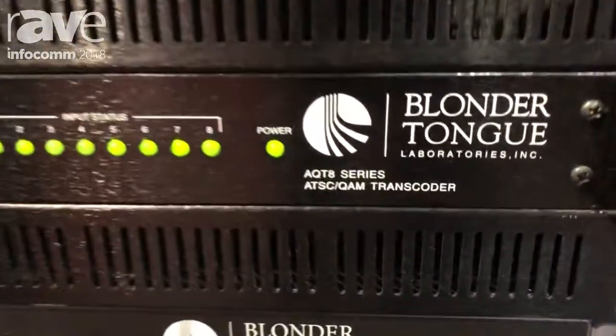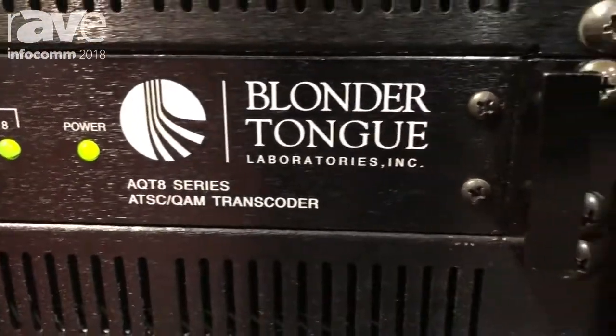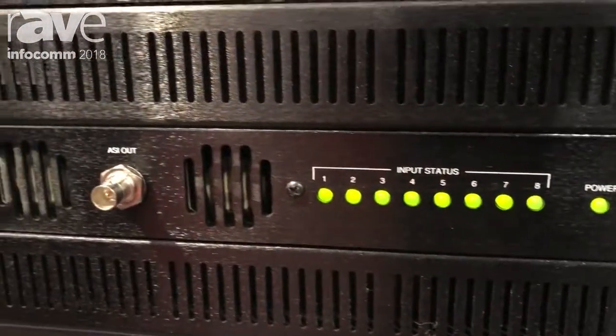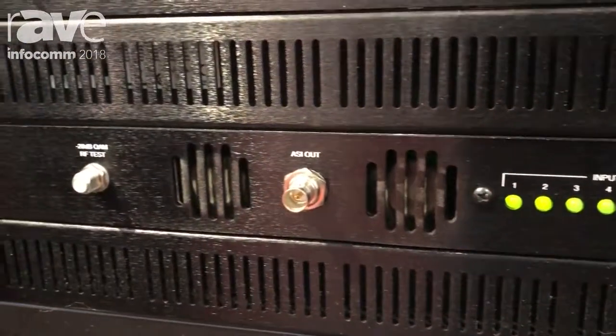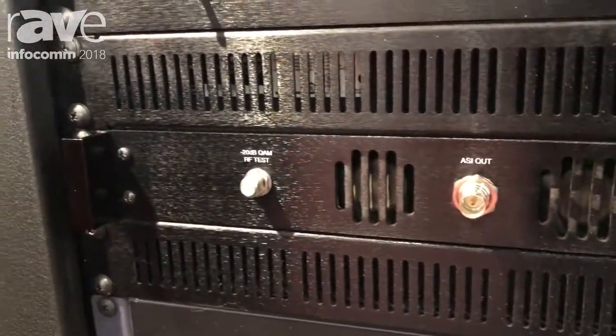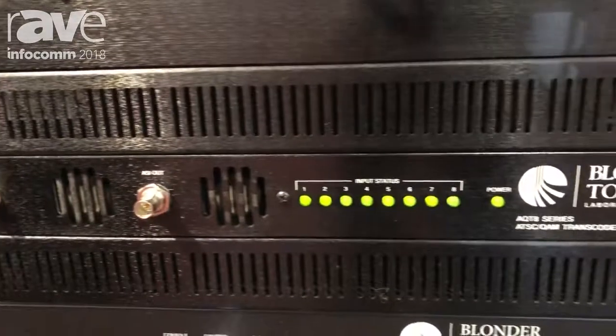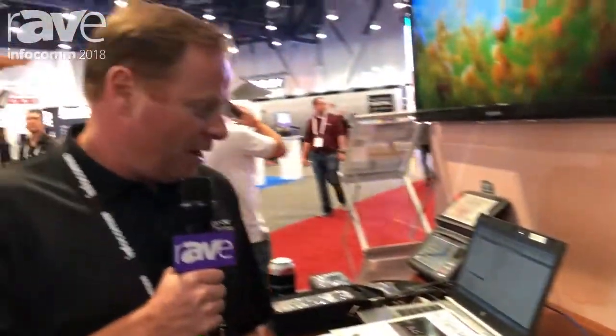It is an off-air receiver taking 8VSB down to IP, and we can actually stream it out IP or modulate it up to QAM and send it out over RF. For more information about the product, please visit www.blongatong.com. Thank you.